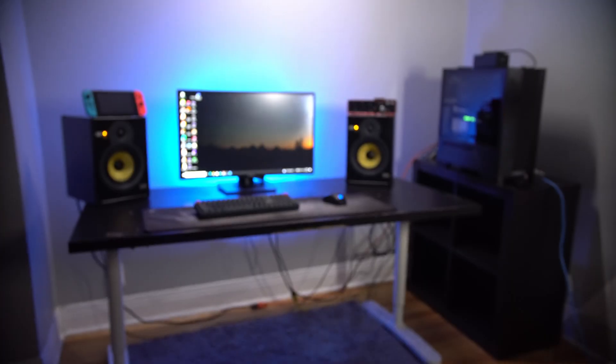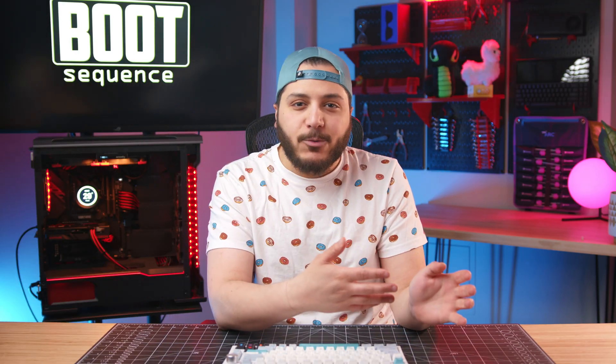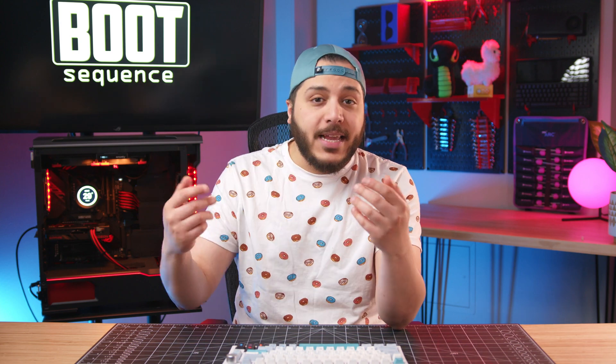Welcome back to the upgrade series, where I take this and try to make it as functional as possible. Don't worry, the aesthetics will get a treatment later. For now, it's time to fix an inconvenience that I've been having for a while — and we're doing it on your boot sequence.